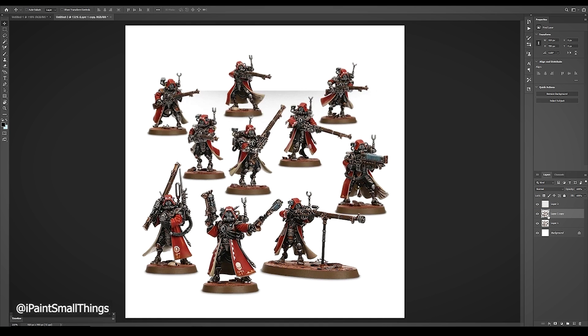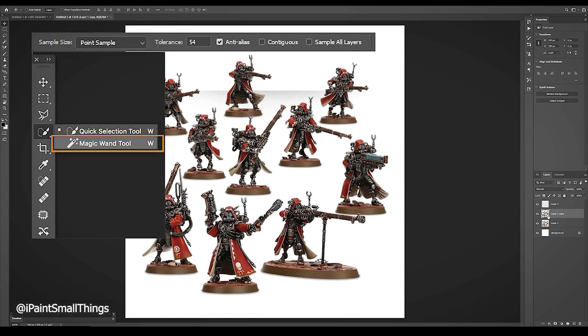Next, with your image layer selected, take the magic wand tool and click on a color you want to change. Make sure contiguous is unchecked, which means colors don't have to be touching to be selected. Increase the tolerance a couple points if it's not selecting enough color.